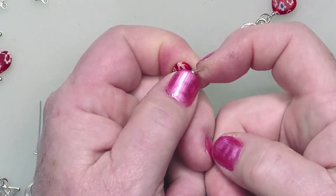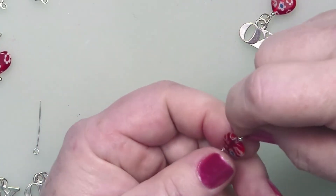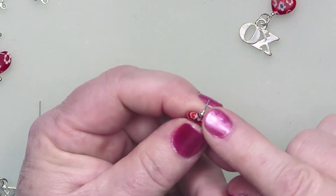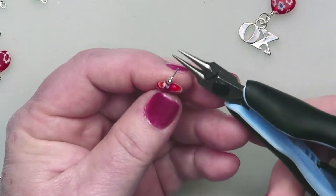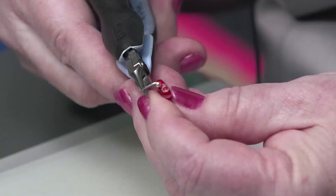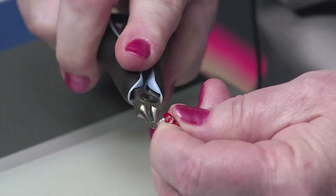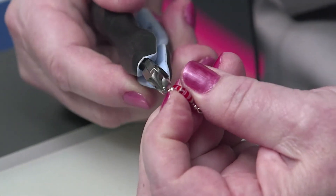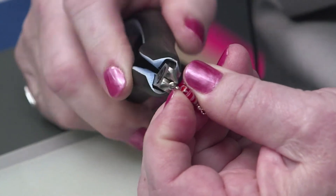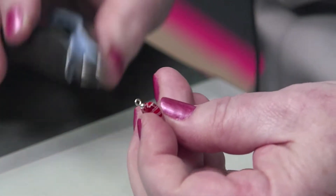I'm going to make a 90 degree angle using my thumbnail — just fold it back like that. This eye pin is already just the right length, so I don't even need to trim that. Grab my round nose pliers, grab the end of that eye pin, and just roll it back, reposition the pliers. I'm going to put a fingernail in there to hold my 90 degree bend and finish the loop. There you go.